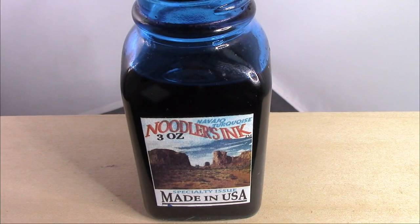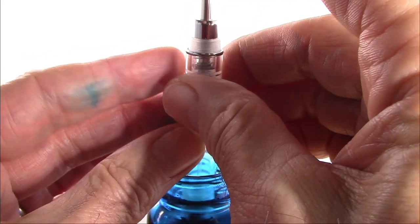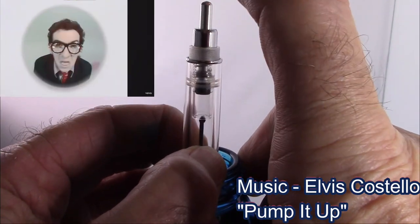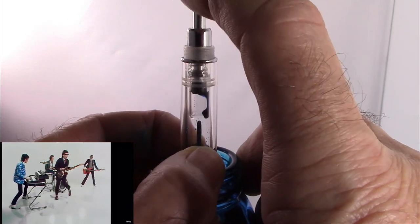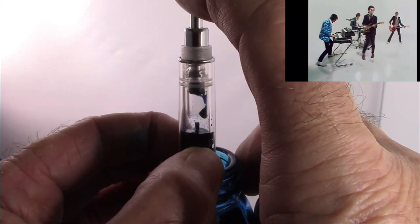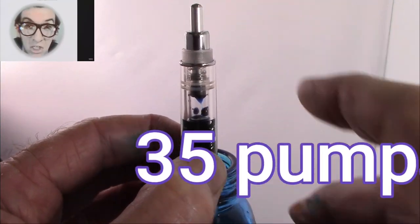I think Navajo turquoise is the perfect ink to use — nice color, will look good in this glass transparent pen. We're going to dip the pen in so the ink is about halfway up the section, and then pump it. It took two pumps for ink to come up, and it's certainly coming up very slowly — it's going to take a lot of pumps. I can see the ink level starting to rise in the barrel. Nice fill — it just took a lot of pumps.